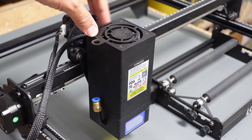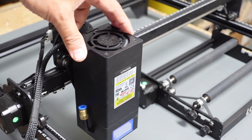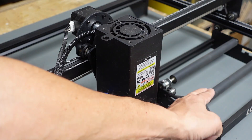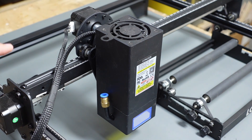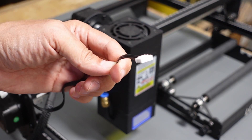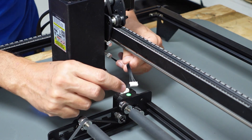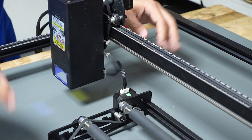Once connected to the computer and you tell it to start engraving a cylindrical item, the only thing that moves is the X-axis — going back and forth like this. The rollers themselves will be turning on the Y-axis, so you don't need to be connected to the Y-axis of the laser itself. This extension cable simply goes into the top of the roller and plugs in just as if it were on the Y-axis on the laser machine.